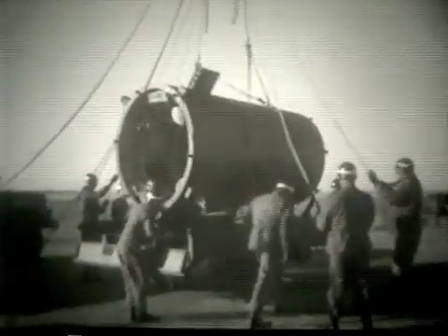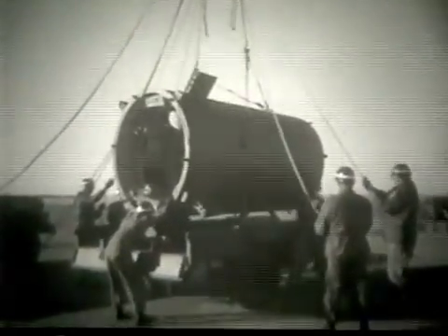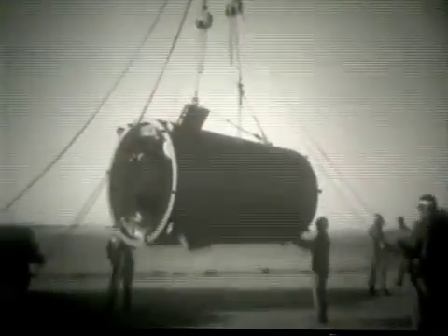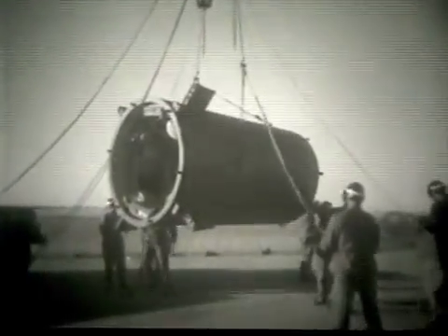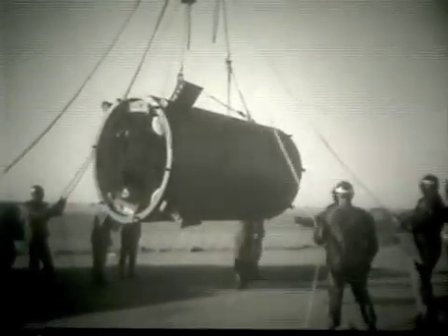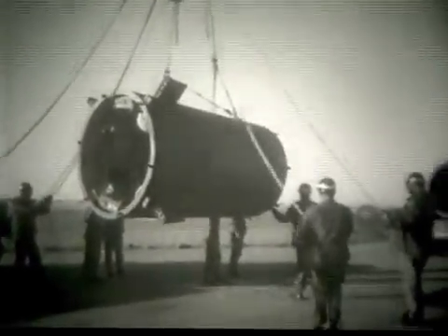This is a continuation of a Redstone trainer demonstration conducted on 17 December 1959 at the Redstone Division, Department of Materiel, United States Army Artillery and Missile School, Fort Sill, Oklahoma.